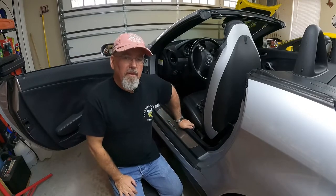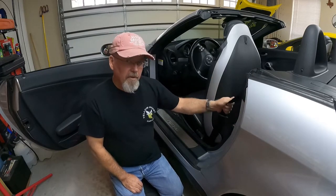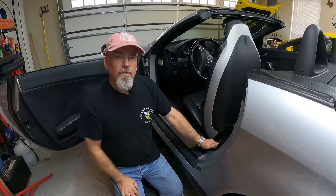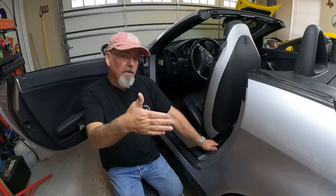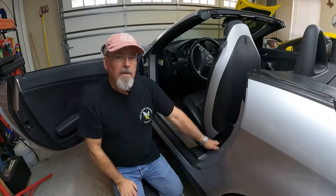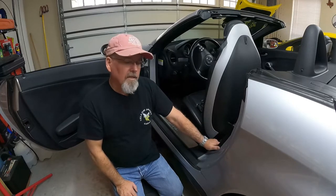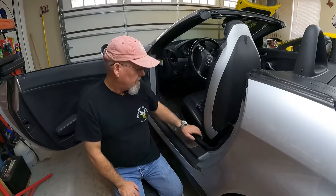Hey everyone, welcome back to Yellow Jacket Garage. What I'm doing today is pulling the seat belt retracting mechanism out of the car. The seat belt is locked because the car took a little off-the-shoulder adventure - nothing major, no damage, not an accident. The angle of the shoulder and rapid deceleration, plus a little brake lock, caused the car to think it was getting into an accident, so it blew the pyro fuse in the seat belt retracting mechanism and locked the seat belt.